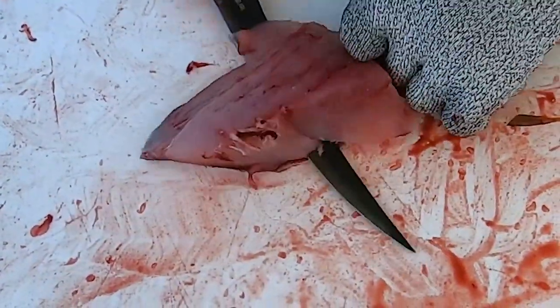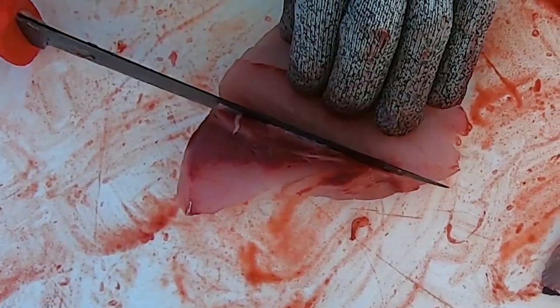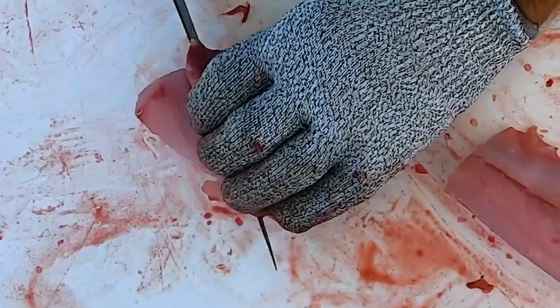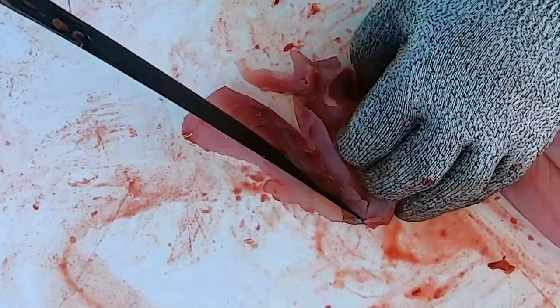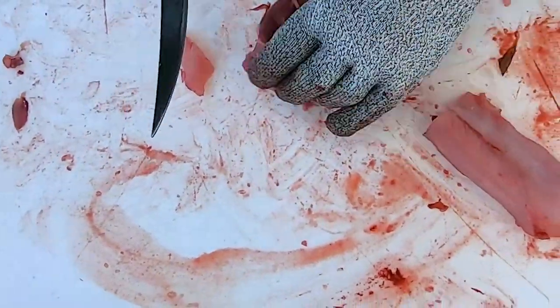I'm going to tilt this up just a little higher so you can eliminate that red line. See the red line still here? I took most of it out. Cut it right to the backbone, put it down, turn it, get that backbone, go straight down. Not quite — get that bone out of there. There we go. Little nugget. We got them all filleted up.